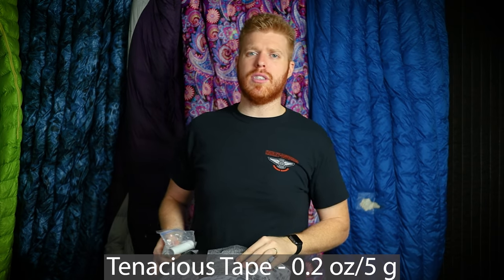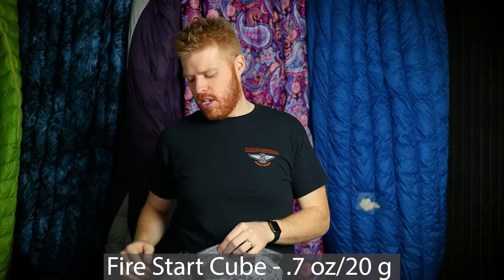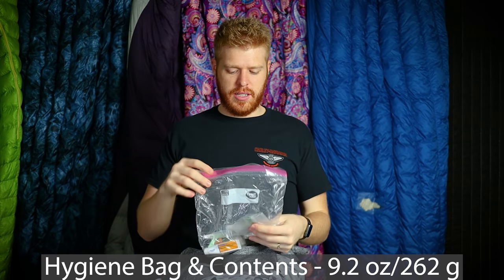On the other upper pocket side I have two packs of Hot Hands. A warning: you can see behind me that I burnt my under quilt because I threw Hot Hands in my compressed backpack and they melted it. I repaired the under quilt with tenacious tape, which is in my miscellaneous Ziploc bag. If you rip your puffy or burn a hole in it around the campfire, tenacious tape will hold for a long time. I also have an extra O-ring for the Sawyer Squeeze and a fire-starter cube.